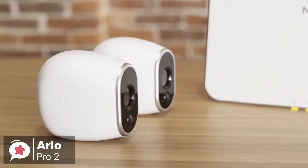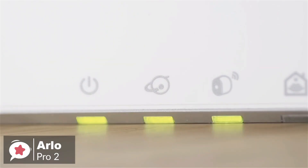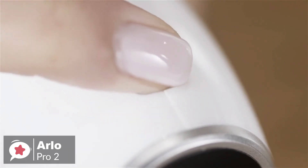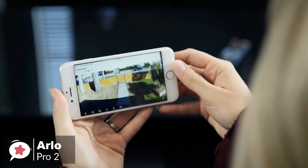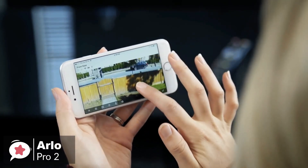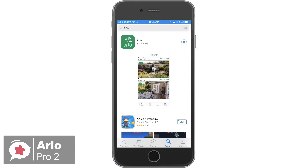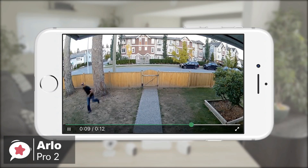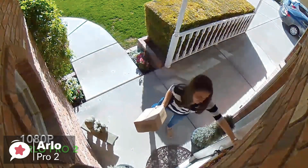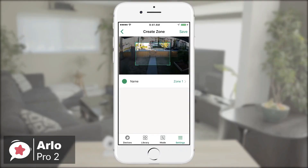The two-camera system has a base station which requires a power source, as well as the Ethernet port on your modem or router. As for performance, the Arlo Pro 2 is a 1080p HD wireless camera system with night vision that has high-quality video with sharper and brighter details. The night vision turns on automatically in low light so you can see clearly even in the dark. You can have the Arlo Pro 2 send you emails and push notifications whenever the cameras detect motion or sound. The cameras also feature two-way audio, so if you receive an alert, you can quickly hop into the live stream and start listening and talking to whoever is at your front door or inside your house.